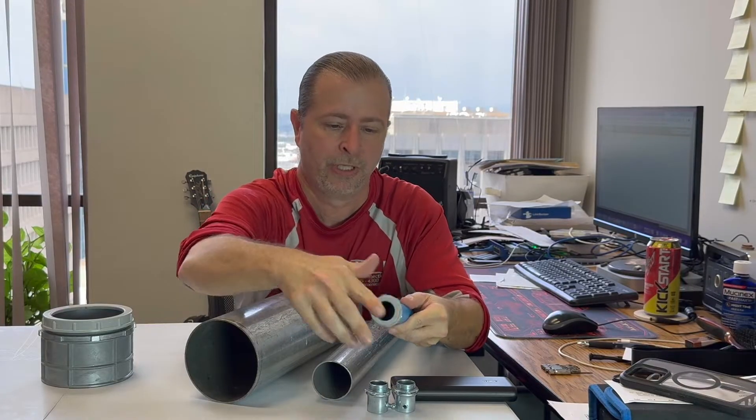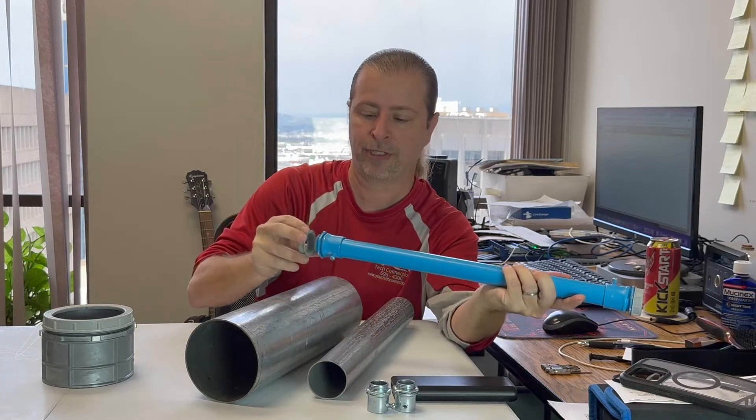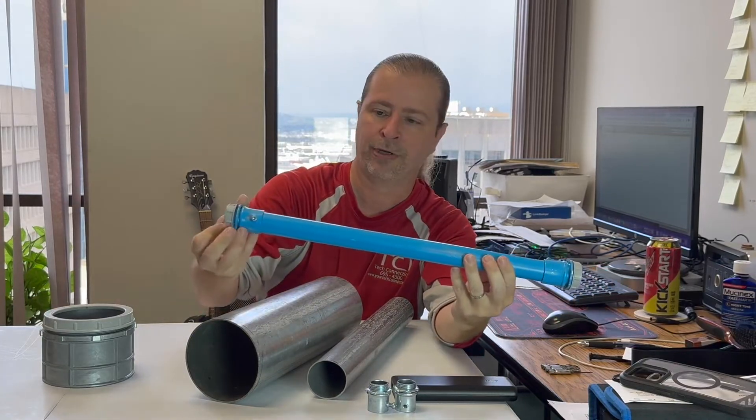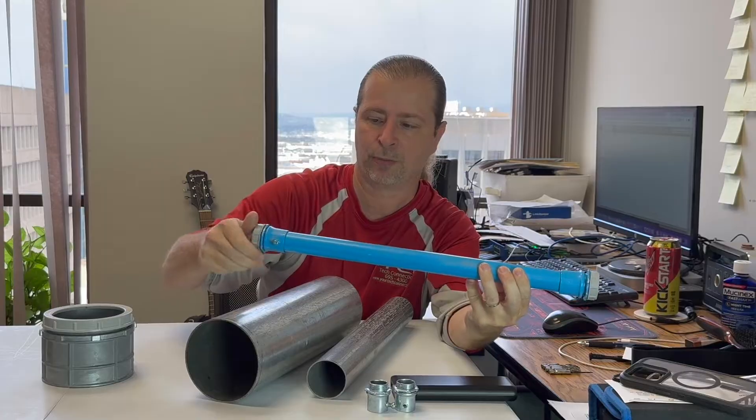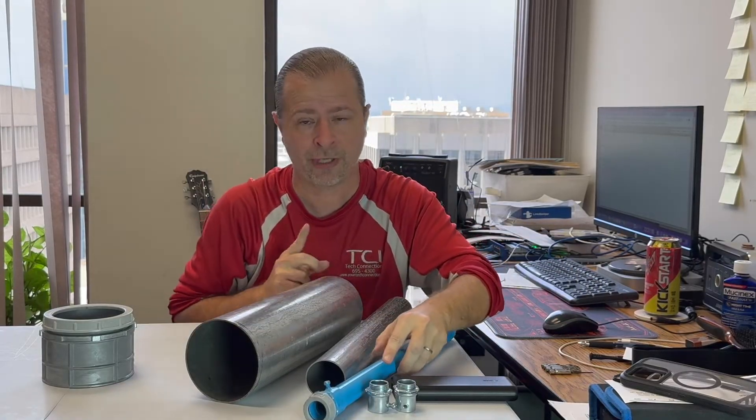Bushings come in all sizes. I'll put one on this set connector and now I've got myself a full transition. If I do that at both ends, I'll have a very nice pipe that I can attach to my wall.